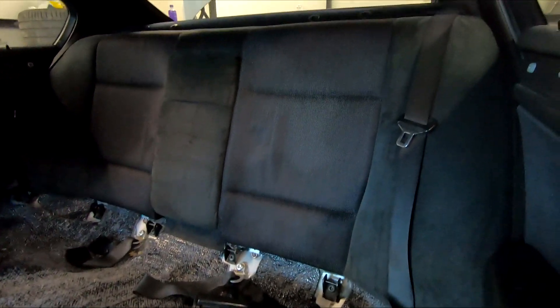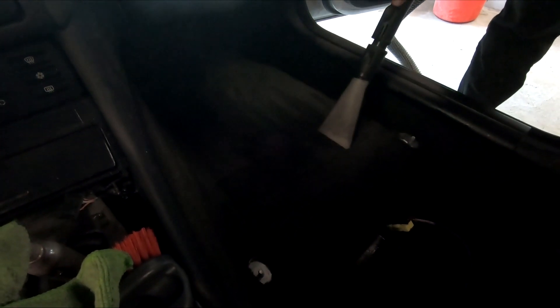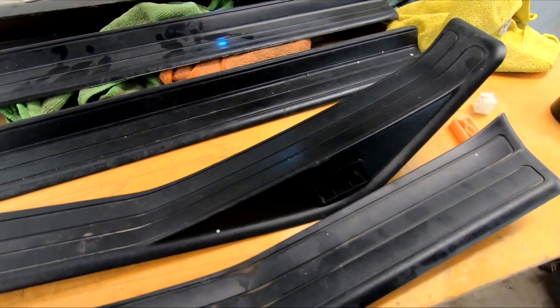The carpet was bad, but it's clean now. There's not much light right now, but later in the video you will see how much better everything is. These plastic bits were just a little bit dusty, but they needed some attention as well.